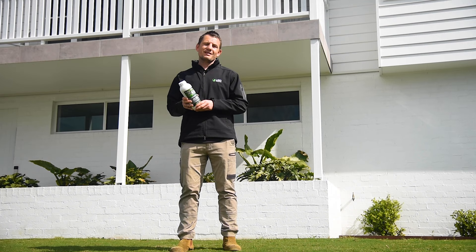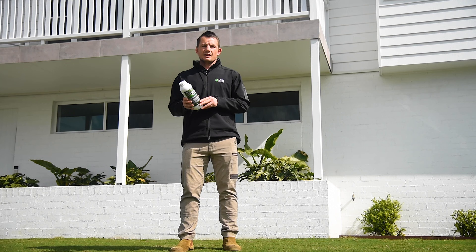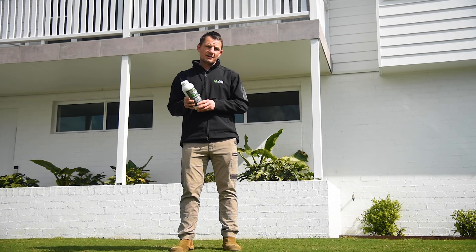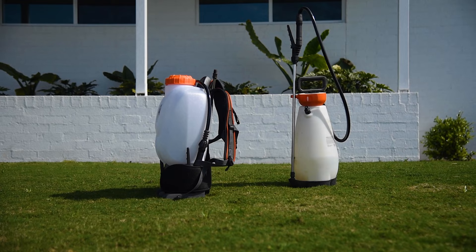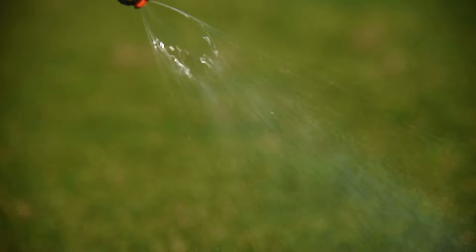Battle Insecticide is required to be diluted in water prior to use at the specific application rate on the label recommended for the pest being treated. An application should only be made with a calibrated sprayer to ensure a fine and even spray and thorough coverage. Equipment can include power sprayers, handheld pump sprayers or backpack sprayers, operated to produce large droplets to minimise spray drift. Do not apply Battle as a fog or mist.